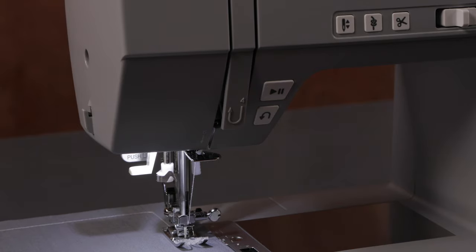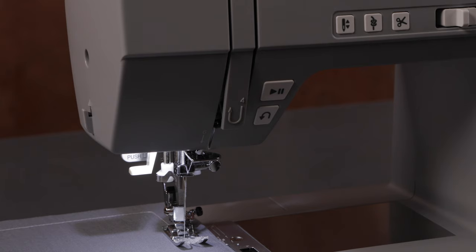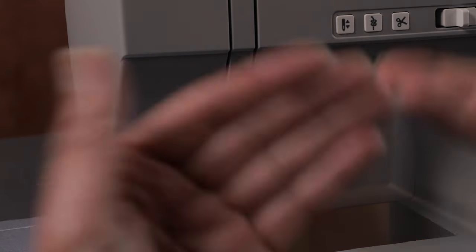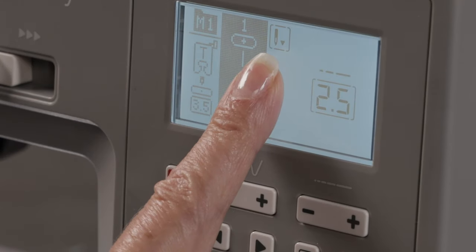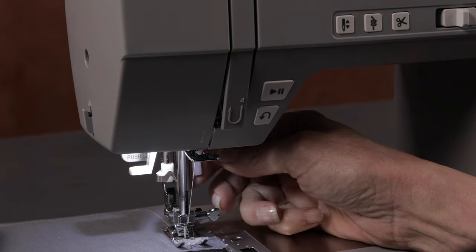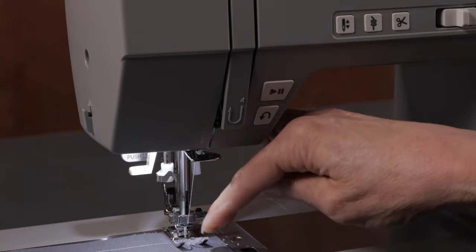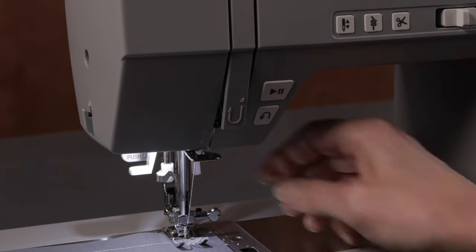If for any reason — even though it's programmed to stop down — I want to just have the needle come up, maybe to remove my fabric from the machine, I can press my on-demand button to raise it up once. But if I continued sewing, it will continue to stop in the down position because it's programmed to stop there. Having it programmed to stop in the down position is kind of like having a little placeholder — so when you stop to pivot, the fabric will stay in place.